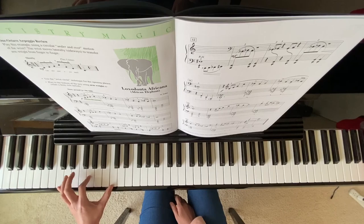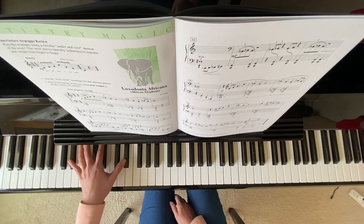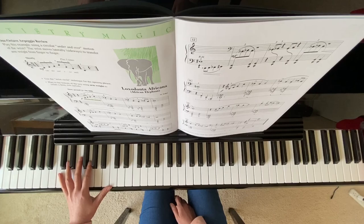As an octave — to create more sound. Enjoy practicing the song. Please remember to subscribe and thank you for watching.